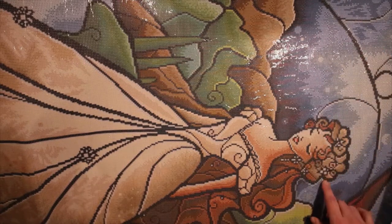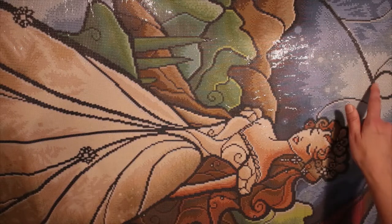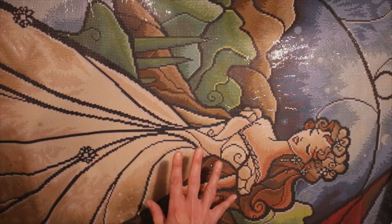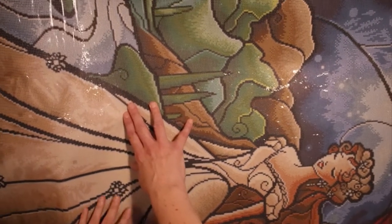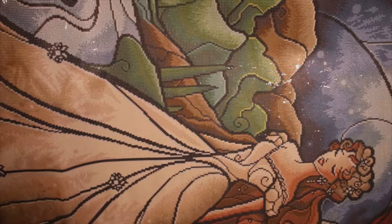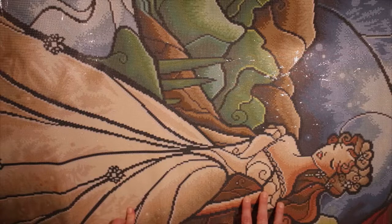And number three is white. She has earrings and some jewels in her hair that are white, and you have white up in the sky, white in her dress, and the ABs are also here in the water. It's so big and so beautiful. I haven't seen Phantom of the Opera, but I will now for sure. Beautiful, beautiful color, lots of shading — love it. And square drills — yay!